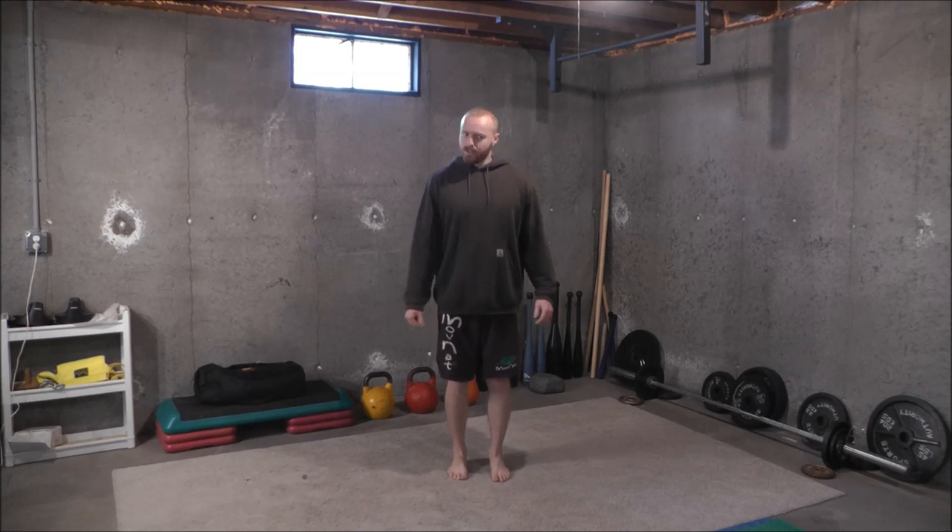Hey guys, it's John from Physicalliving.com and in this video I'm going to be teaching you a bunch of different vibration training drills that you can use for rapid recovery and performance enhancement. I've been using this stuff for about a decade now and plan to continue for the foreseeable future, probably the rest of my life. I posted a video on it several years ago that I felt really needs an update. I only shared a few of the techniques and there are others. I've developed some of my own techniques over the years and I'm going to share today.